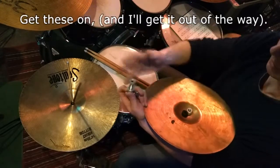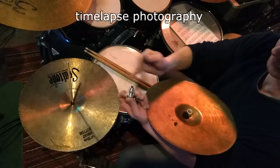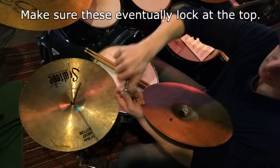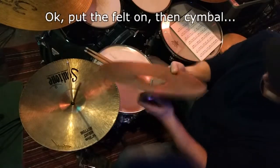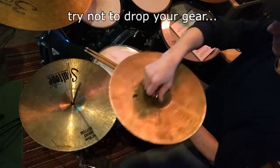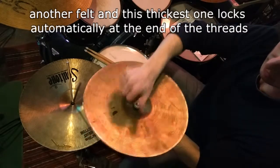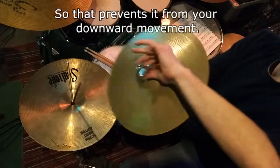Let's get these on. Time-lapse photography. Make sure these eventually lock at the top. Put the felt on. Try not to drop your gear. Another felt. And this thickest one locks automatically at the end of the threads, which prevents it from your downward movement.